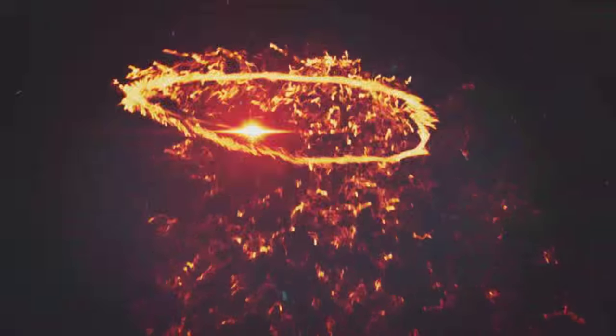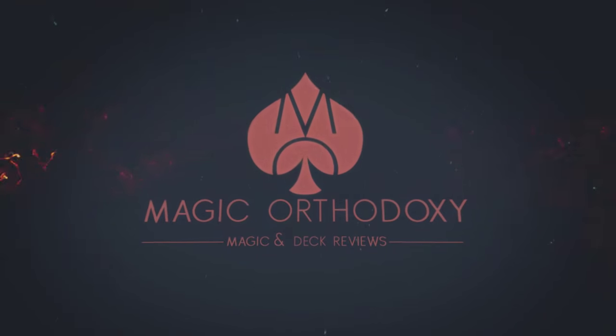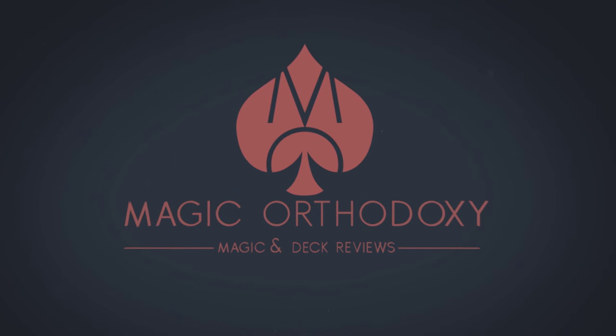Hey everybody, welcome back to Magic Orthodoxy. My name is David and this is a deck review. Today we're going to look at the Pitman deck from Elephant Playing Cards.